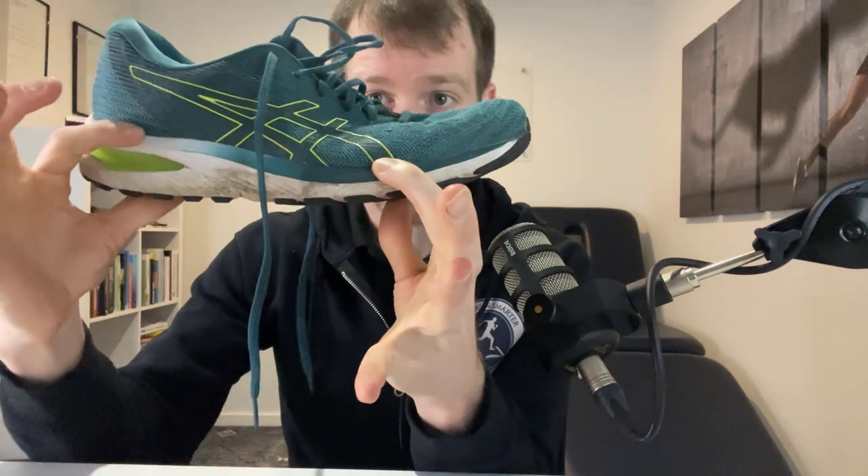While there are several other features that experienced runners may prefer, the most important is the heel drop. This measurement is in millimetres and is the difference between the heel height and the mid-foot height. For example, when wearing this shoe, my heel is 20 millimetres off the ground and my mid-foot is only 12 millimetres off the ground. This means the heel drop will be 8 millimetres.